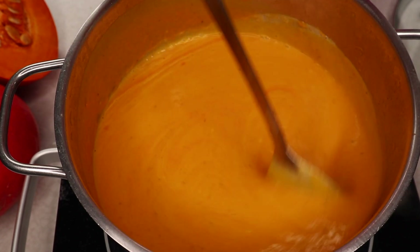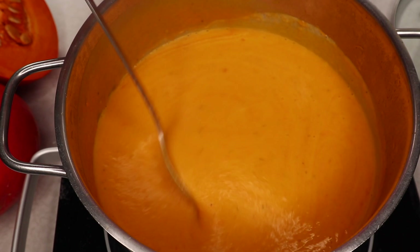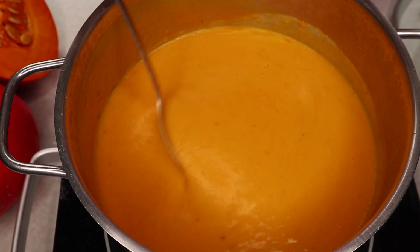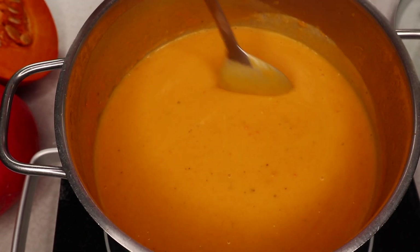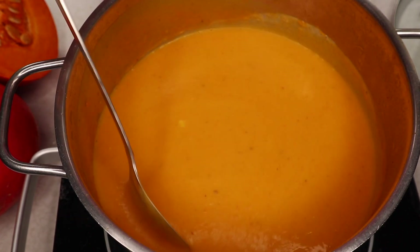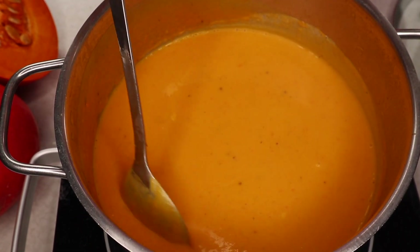Put it in the pan and pour it in the pan. Now the soup is put in the pan — it is good. For 10 minutes, you can taste it. The dish will be good.